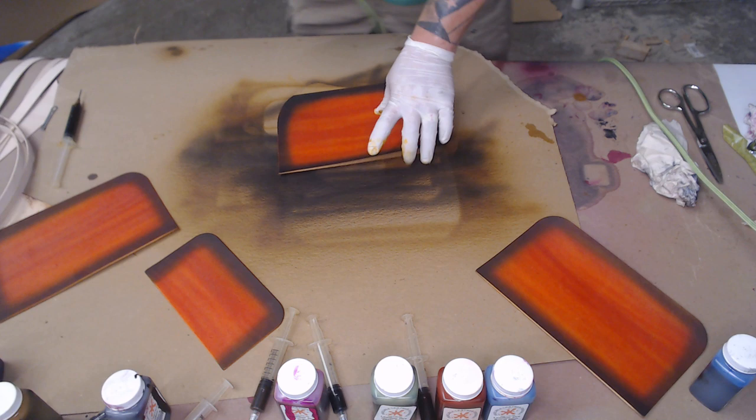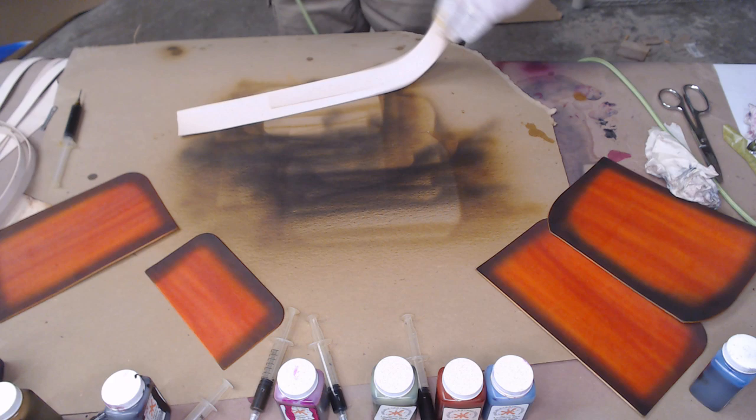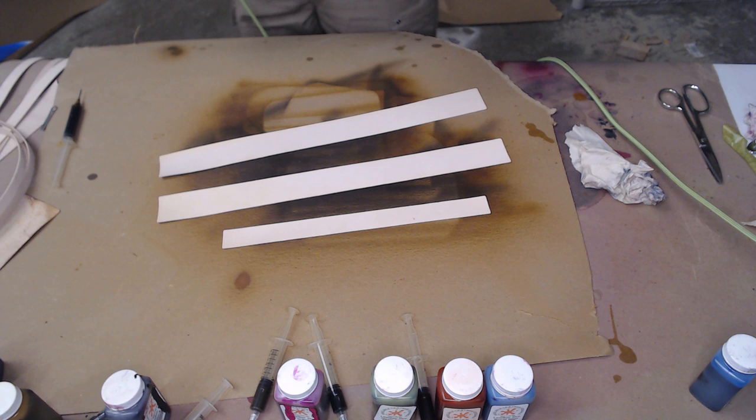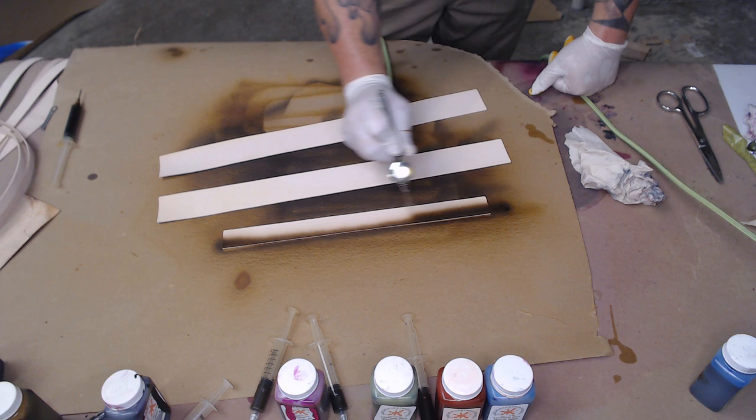There we go. All right, so now the rest of these pieces we're going to do just solid color dyeing. I'm going to get all these out of the way so they don't have crazy overspray getting all over them.